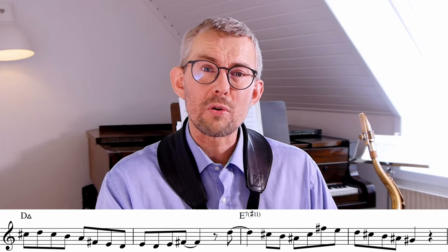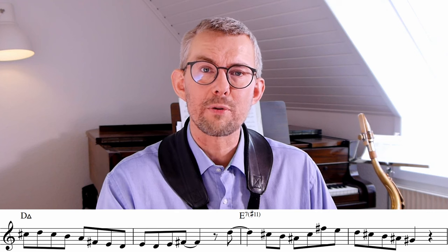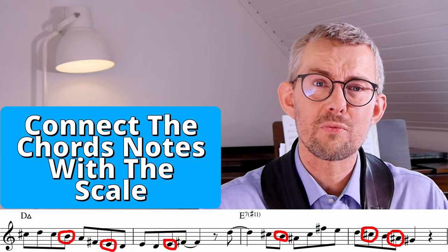Next to knowing the chord-scale relationships, we need to play beautiful solos, and to play beautiful solos we really need to know how to play beautiful melodies. Melody playing is something you need to develop, and luckily there's a super simple but really nice way to do this. In the line I just played, I focus on connecting the chord notes with the scale.